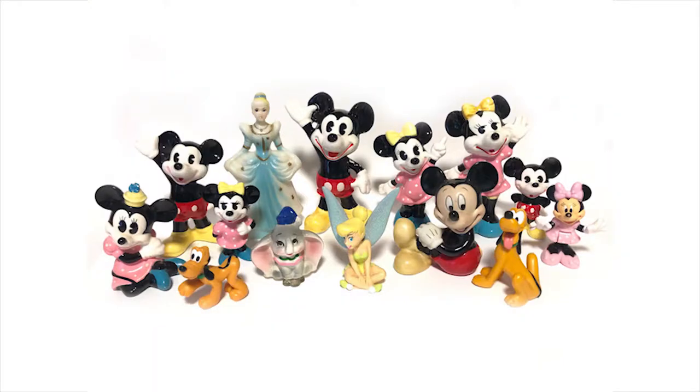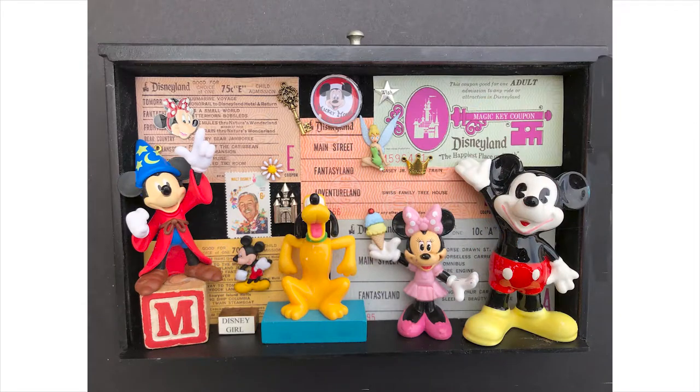Every box in my studio is full of different materials. Here's a box full of vintage Mickey Mouse figurines. I love to do assemblages using all sorts of Disney materials. These make great gifts as each one is a memory box full of happy times with family and friends.